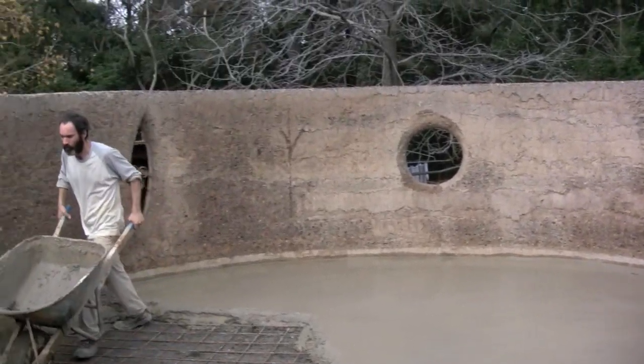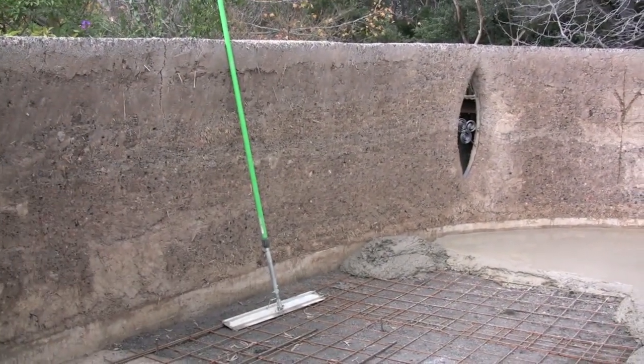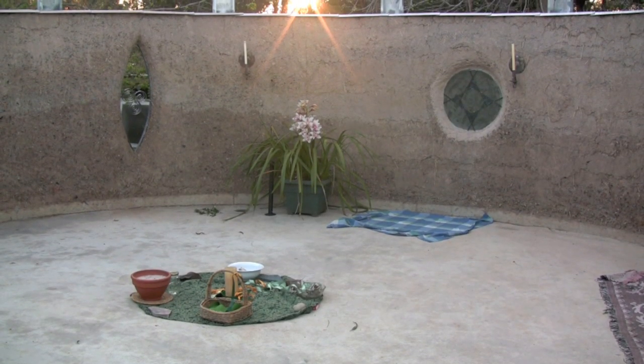With the solstice windows now in their places, Glennis prepares the moon court for its first spring equinox, Eostar 2008.